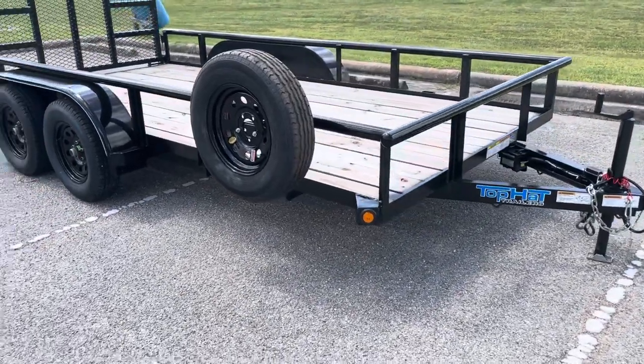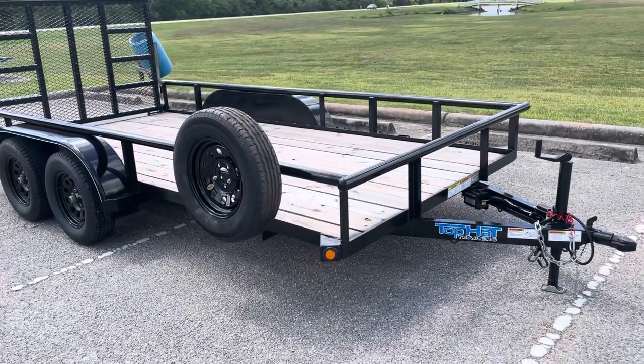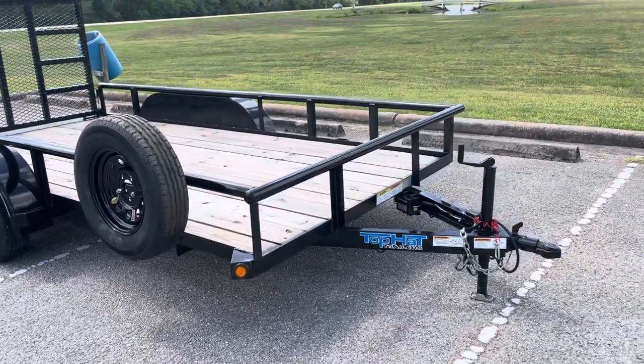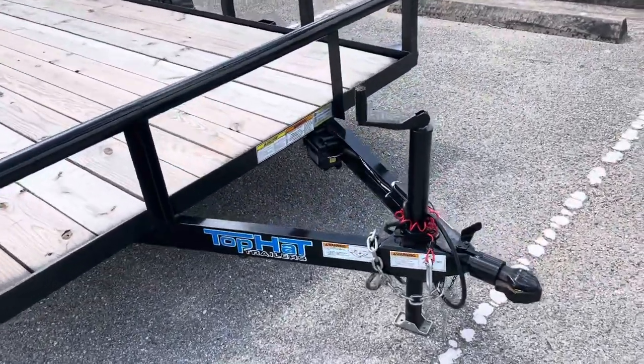All of our trailers do include LED lights — that's going to be the marker lights in the front and the taillights in the rear. That means a little bit more reliable lighting system. Everybody knows incandescent bulbs only seem to work for a little while, so these LEDs definitely make it a little bit more reliable and a little bit safer for you guys.